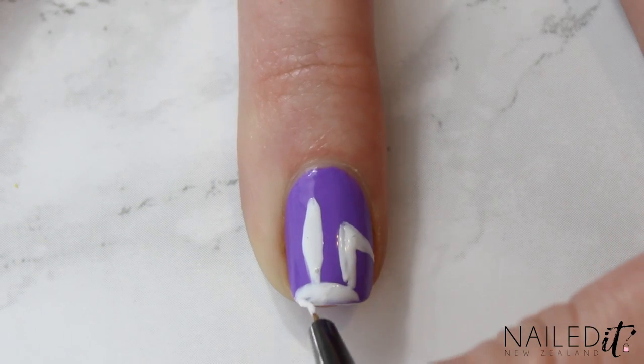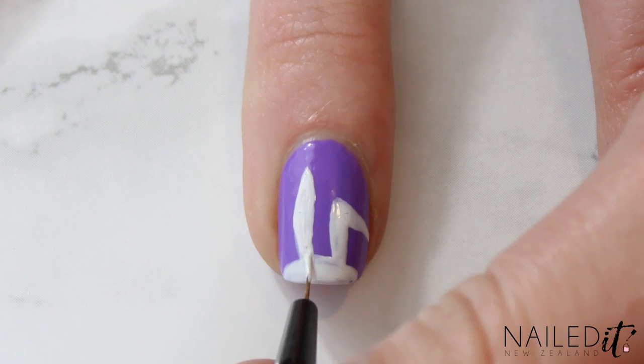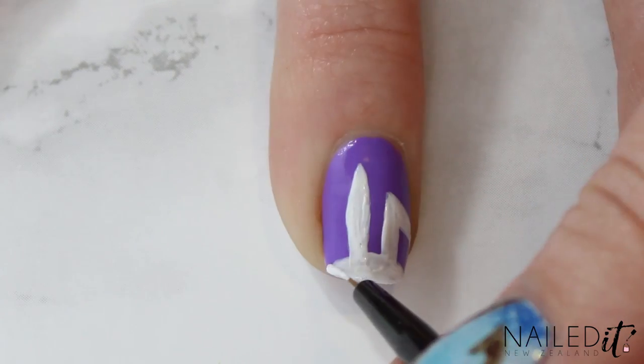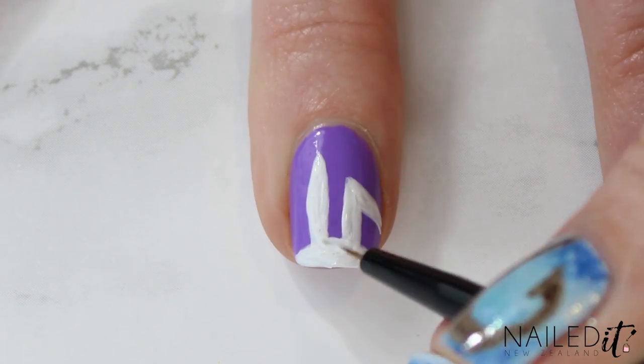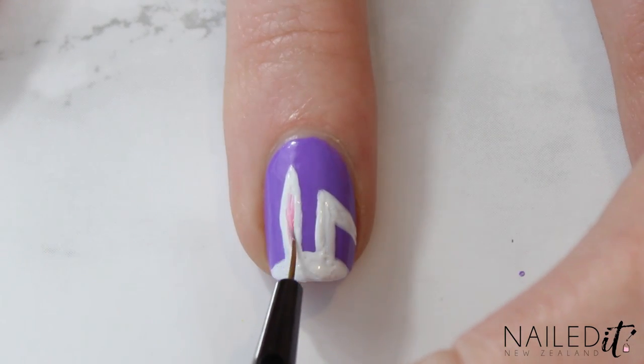Add the very top of the head. Don't make this part too big or else you end up having to add eyes as well. Once that's looking right, go through and make touch-ups until you're happy with how it looks. To finish off this nail, grab a light pink and fill in the middle of the ears with it.